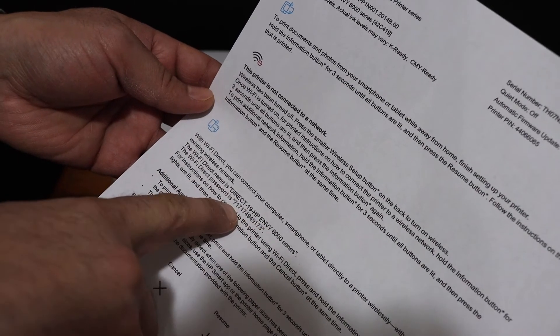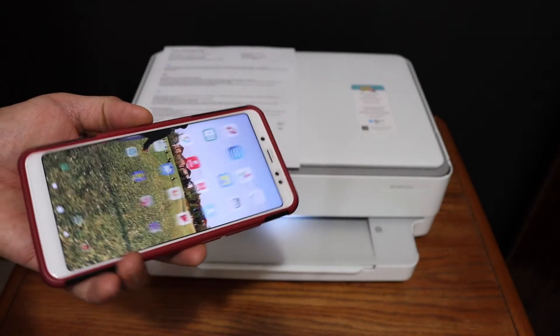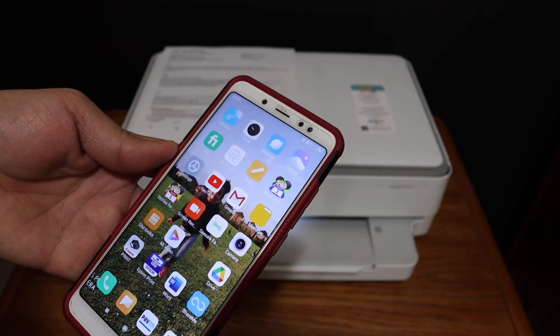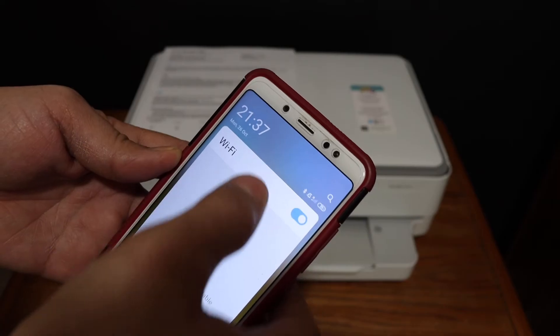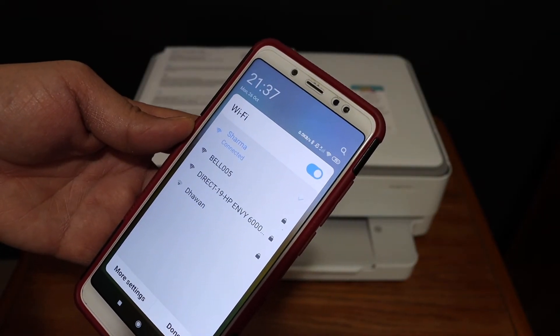Look for the Wi-Fi Direct icon on the information page, and below that you will see the name of the printer and its password. The next step is to go and open your Android device, iPhone, laptop, or computer and go to the Wi-Fi settings.